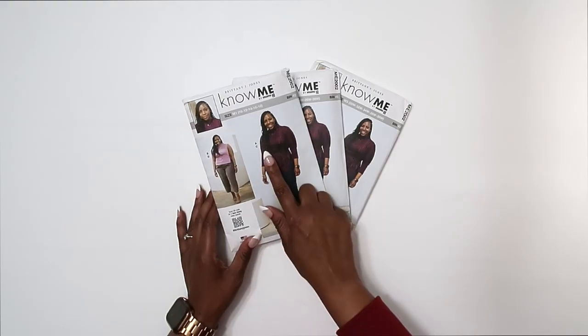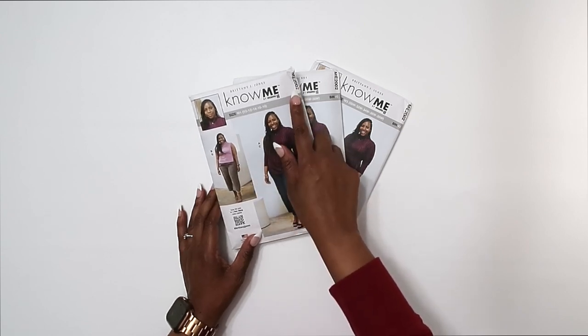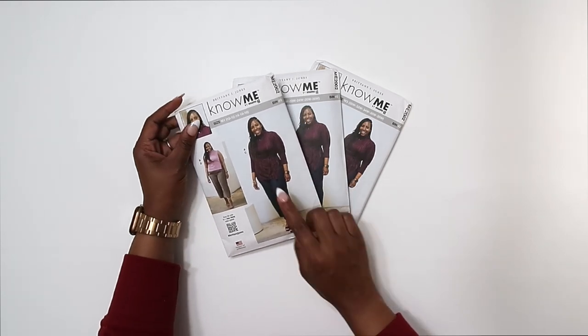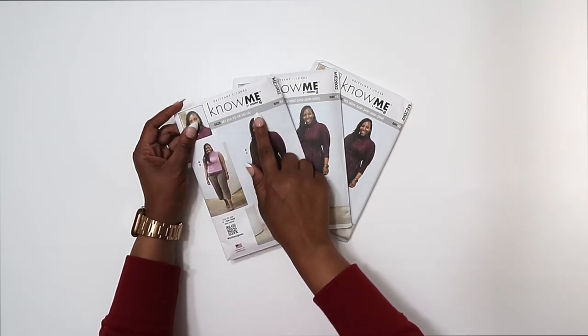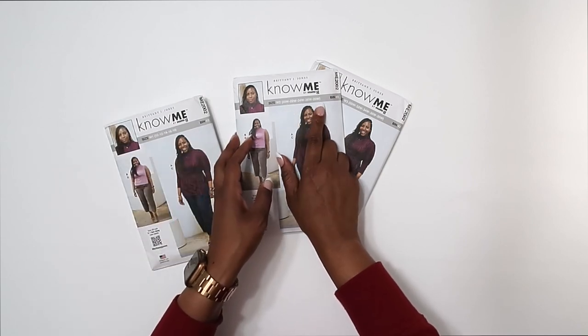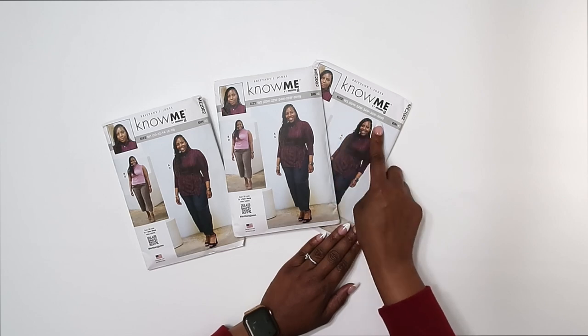In this video, we're going to be sewing View A of my pattern. Let's go ahead and review the pattern pieces we're going to need for View A of ME2002. My pattern is available in three different pattern sizes — this envelope goes from 10 to 18, the second one goes from 20W to 28W, and the last pattern size goes from 30W to 38W.